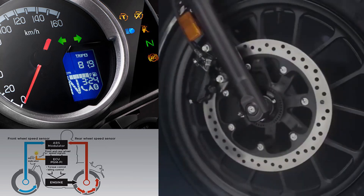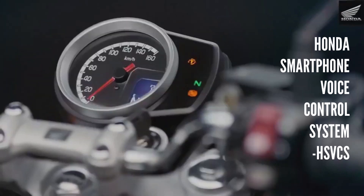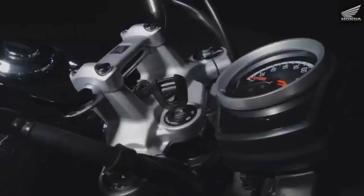The ABS sensor monitors front and back wheel speeds. If the rear wheel slips, the ECU adjusts the fuel spray and engine torque to restore grip. Honda Smartphone Voice Control System - HSVCS - is another special feature. With Bluetooth connectivity and handlebar switches, navigation, music, and phone calls can all be controlled - making it a great feature for touring.